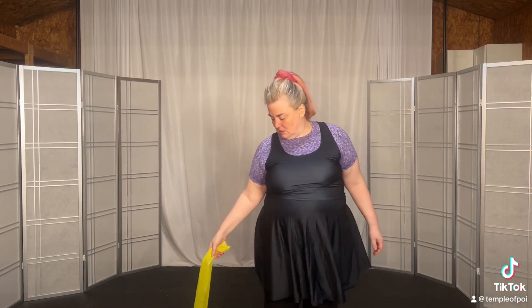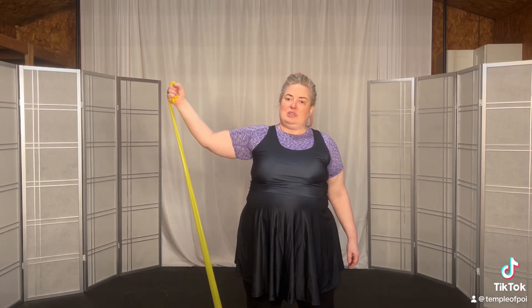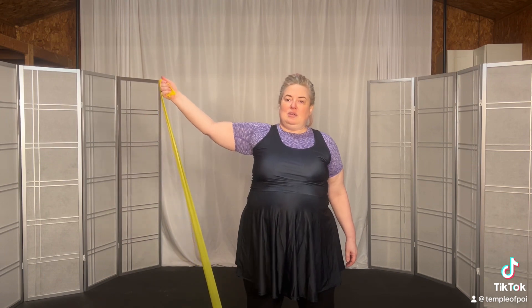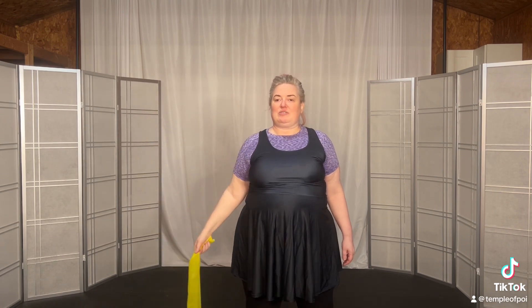Two, out, up, hold, and release. Down. Three, out, up, hold, and release. Down. Is that one weaker? Looks like you're not lifting as far.